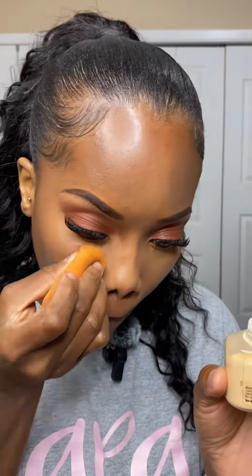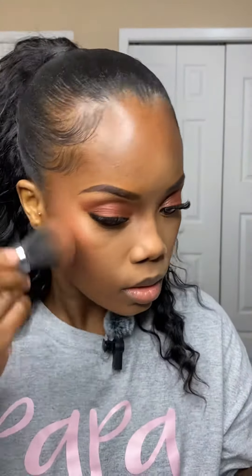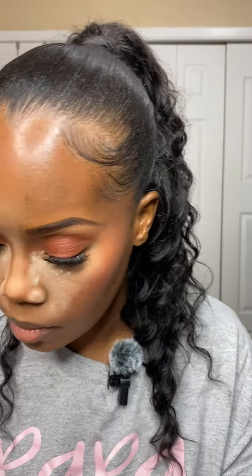You see how the contour still stayed in place after I put that on top — that's how little you need to put. I then went in and set my concealer and my contour, and then I also set my face with a powder all over. Before I set my concealer I did go in with a liquid blush as well, but I guess that got cut off, and then I also set the blush.